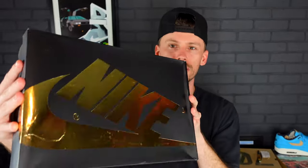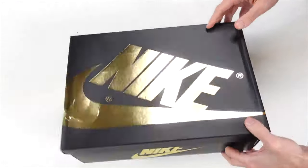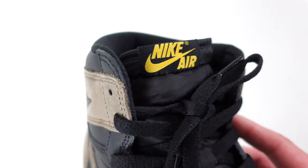One thing I forgot to mention is the box — this is a special edition box in gold and black. I'm not really sure what the story will be behind this Air Jordan 1, but they are releasing in September, and this kind of gives me some championship vibes. The colorway reads black, metallic gold, and Palomino. The only other part of gold featured on the entire sneaker is on the Nike AirTag sewn into the tongue.